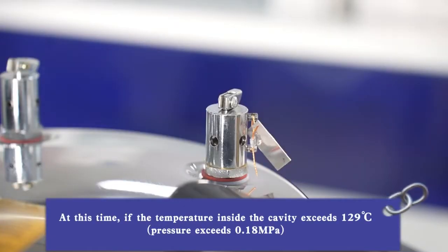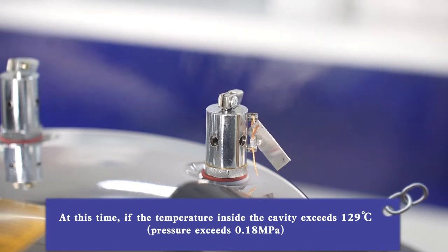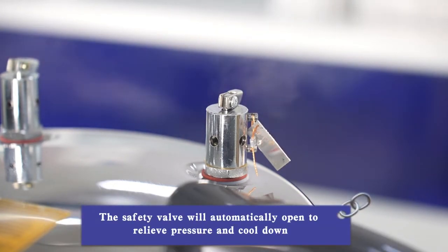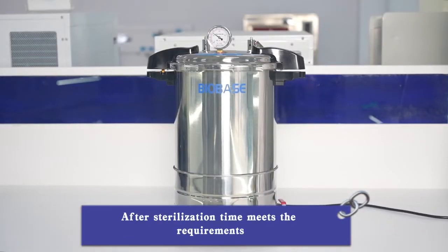At this time, if the temperature inside the cavity exceeds 129 degrees or pressure exceeds 0.18 MPa, the safety valve will automatically open to relieve pressure and cool down. After sterilization time meets the requirements, disconnect the power supply.